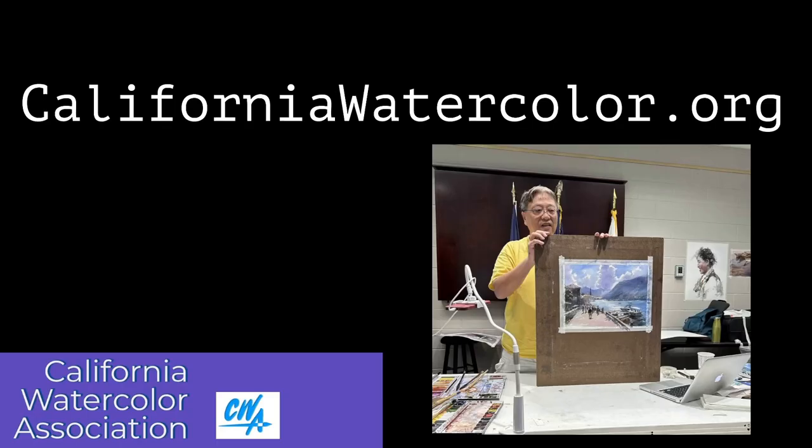So if you think this is a workshop you may be interested in, visit us at CaliforniaWatercolor.org. Click on the workshop tab and you'll be able to explore all of the workshops that we have for 2024. In particular, take a look at Li's page, where you'll get more information about what he plans to teach, his materials list, and his philosophy about painting. We hope to see you at a workshop, and we hope particularly to see you at Li's workshop in 2024. Thank you very much, and thanks for your time. Bye-bye.